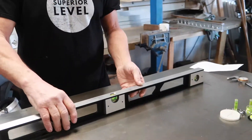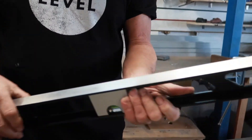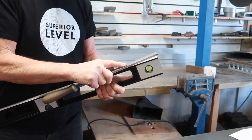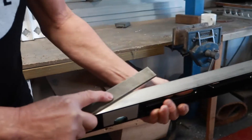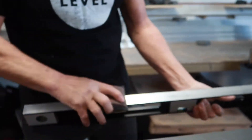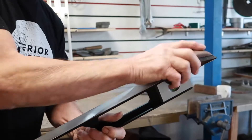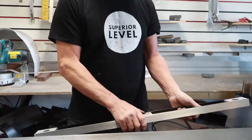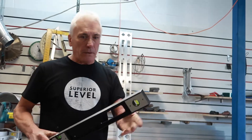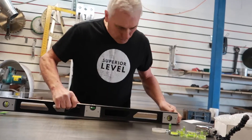Prior to checking your level there's something you're going to need to do and that is clean the blade of the level. Now if you have dropped it, it's going to have a burr on it. Don't try and check it with the burr. Take a file, lay it flat on the blade and remove any burrs. Then go over it with a decorator's rubbing pad and an abrasive to clean the blade. You should do that before you use them anyway because if there's a piece of filler or whatever on the blade it's going to read incorrectly. Now we're in a position to check the level.